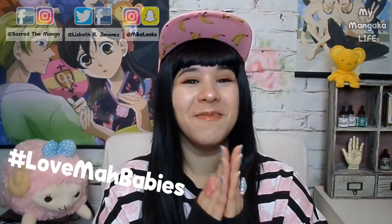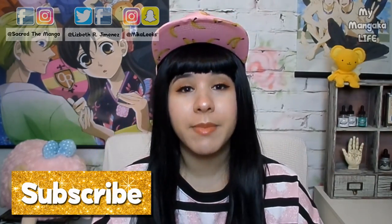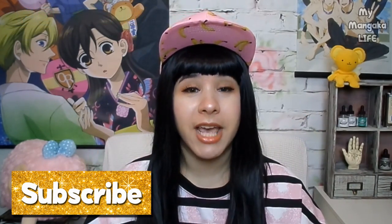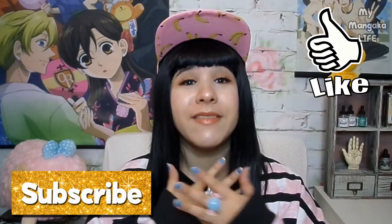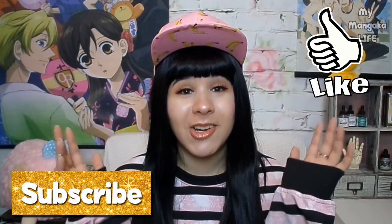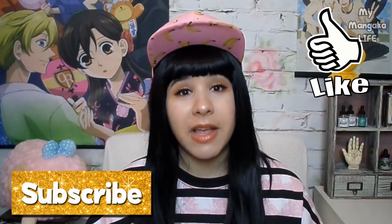We have so much good stuff coming up on this channel. So please, if you do not want to miss any of that good stuff, be sure to subscribe and hit the notification bell so that you will not miss any part of this series. And be sure to give this video a big thumbs up if you really enjoy it, because it gives me a lot of encouragement and will also show YouTube that you guys enjoy this kind of video.